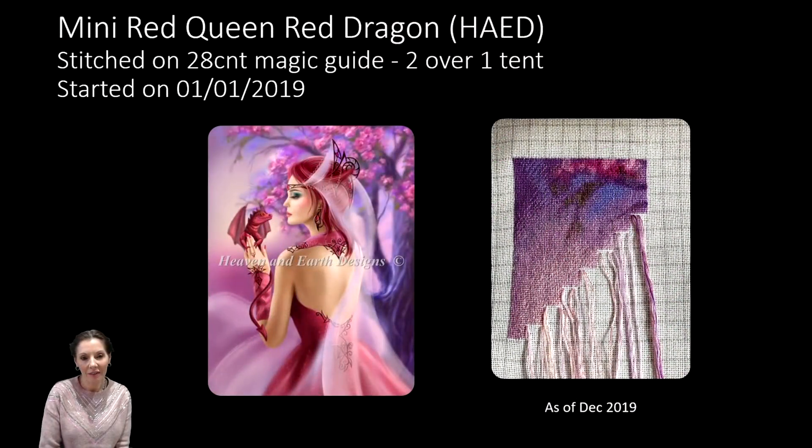First up is the lovely mini Red Queen Red Dragon, stitched on 28-count Magic Guide two over one in tent stitch, started on the 1st of January 2019. I'm really happy with the progress. This was me trialing whether tent stitch is actually faster for me, and to a certain extent it is — this proves it — because some of the other projects have been ongoing for much longer as one over one full cross, and they take me a lot longer.